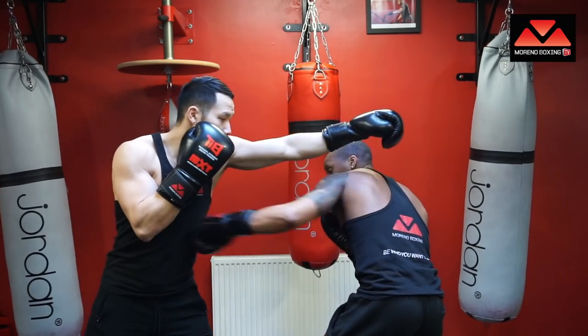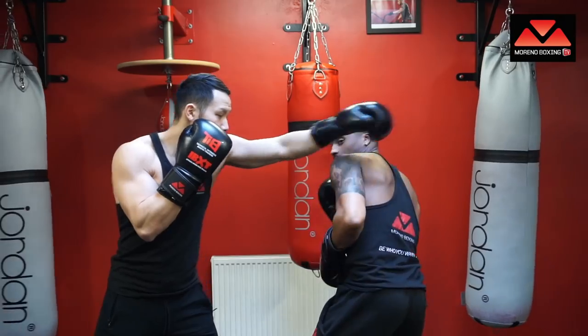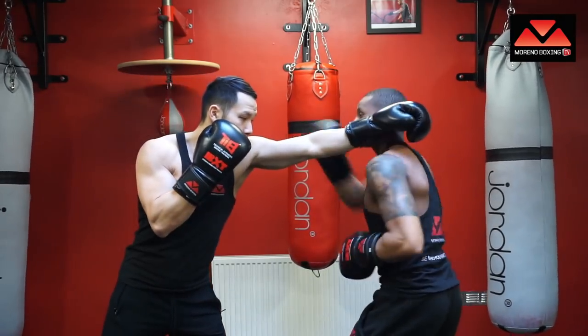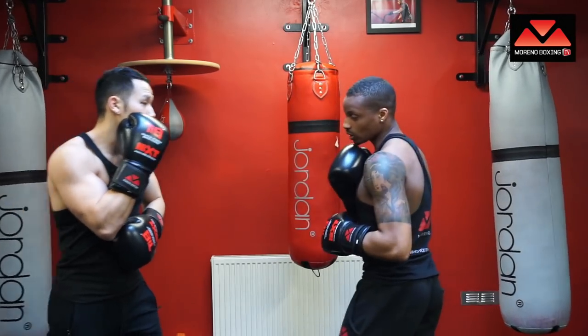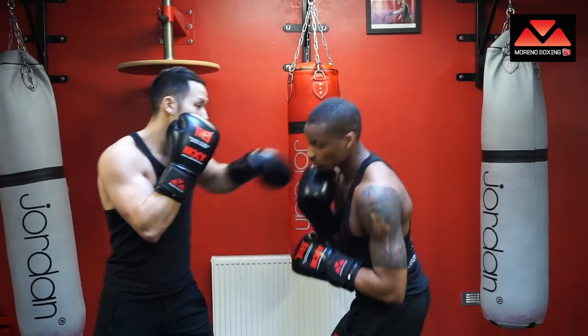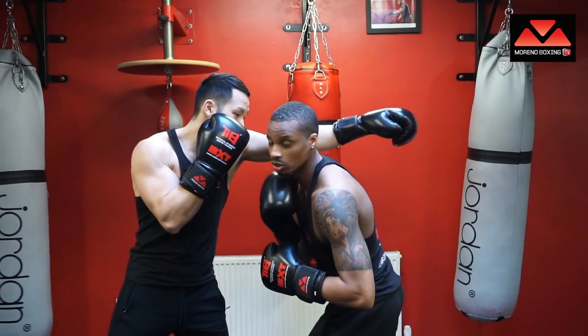Now let's explore some counter options. I'm going to slip outside and hit with a jab to the body. Slip outside — right uppercut. Slip outside — right hand over the top. Now we're going to look at the inside slip. Simon shoots, I slip inside and get that nice body shot.